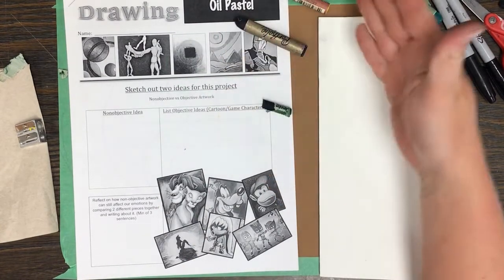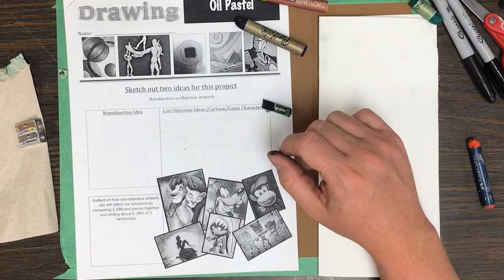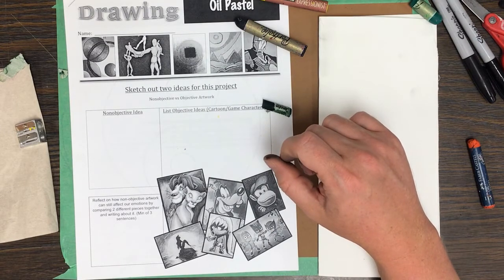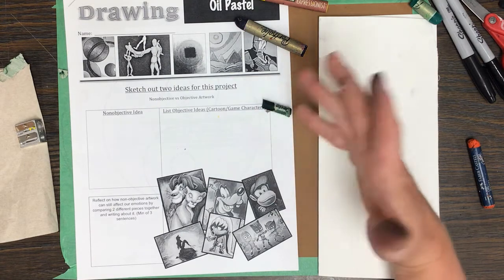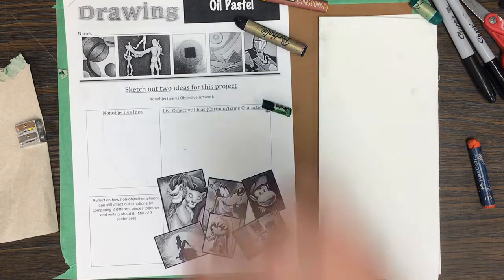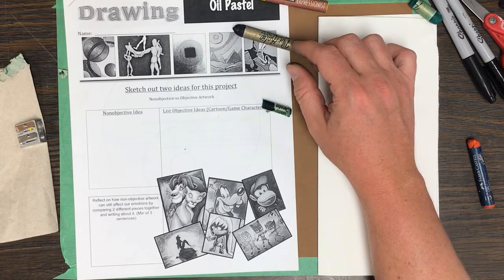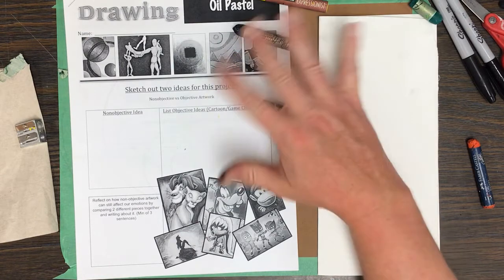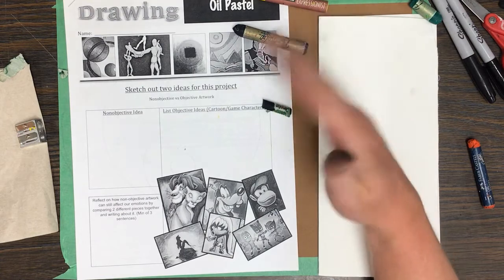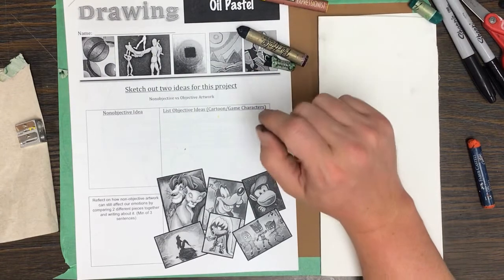The first time I used oil pastels, I hated it — I learned it in college doing boring color theory exercises. I never liked it until I started teaching. Over at Grant, a student did an amazing piece and that got me into it. It actually became one of my favorite mediums, and I've done a lot of pieces with oil pastel. I hope you're excited about this one.